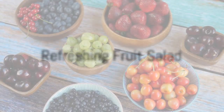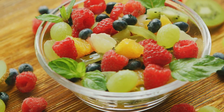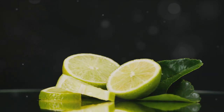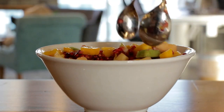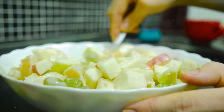Last but not least, we're making a refreshing fruit salad. This couldn't be easier — simply chop up your favorite fruits, toss them together in a bowl, and squeeze over some fresh lime juice, or add a bit of sweetened whipped cream. The tangy lime juice enhances the flavors of the fruit, making for a light and refreshing side dish. If you choose whipped cream, it will make it creamy and sweet.